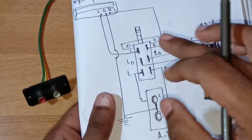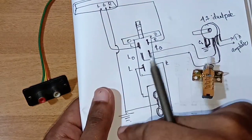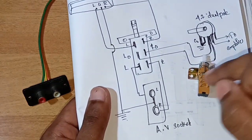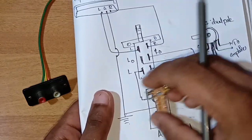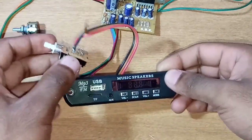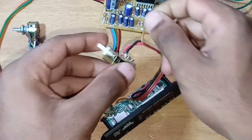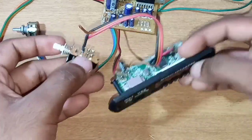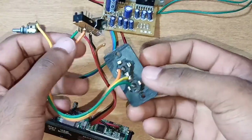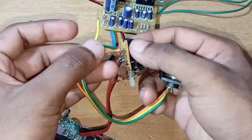Now, for the ground connection, we can use the potentiometer and the board. We can use the ground connection to the left and right audio signal. We can use the board to connect, and we can use the ground connection to the left and right audio signal. We can solder directly to the board, and use the left and right audio signal to the ground.